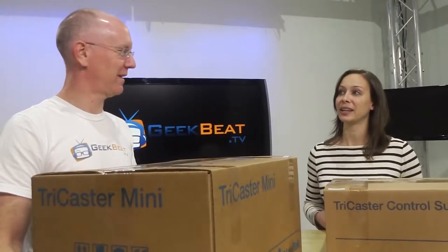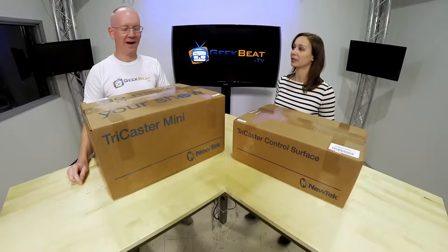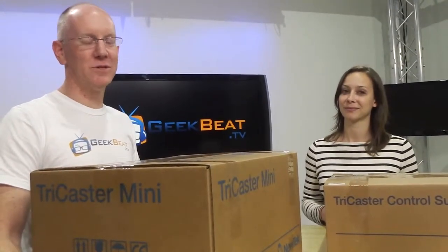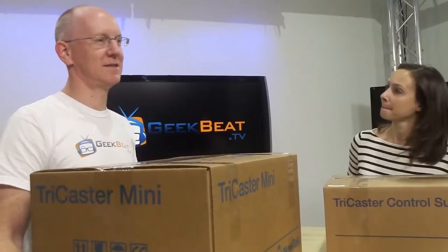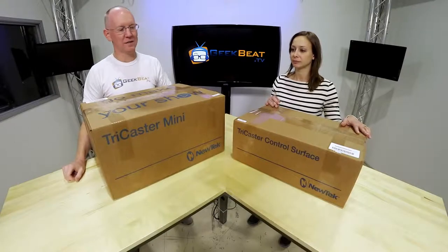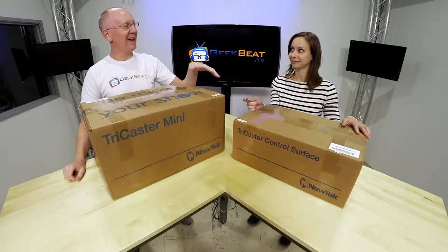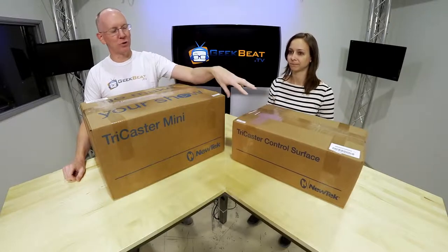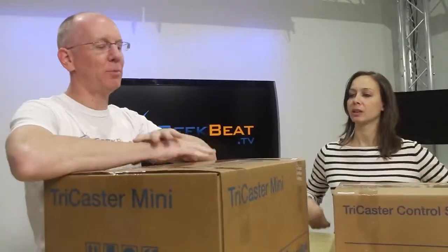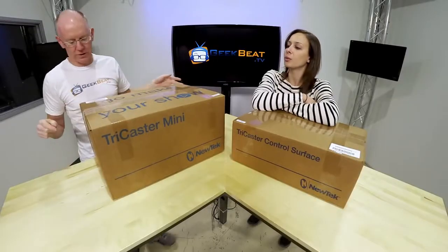Now the question is how long will it take us to set it up for the first time? But if you go and buy yourself a TriCaster Mini, this is what you're going to get. We have two different boxes here because the control surface is optional. We'll open that next and show you why you might want a control surface, but you don't have to have that — you can operate this thing with just a keyboard, mouse, etc.